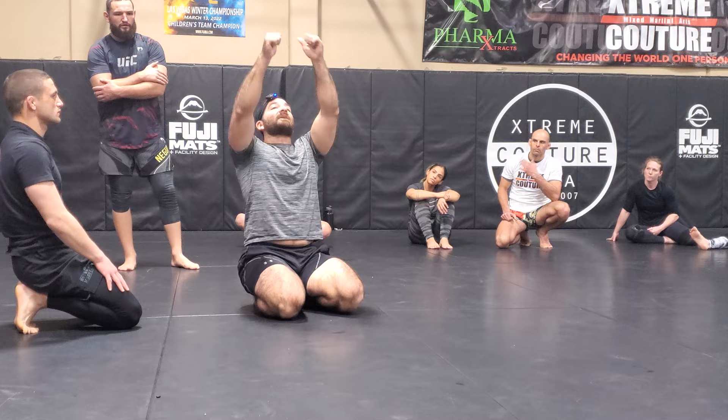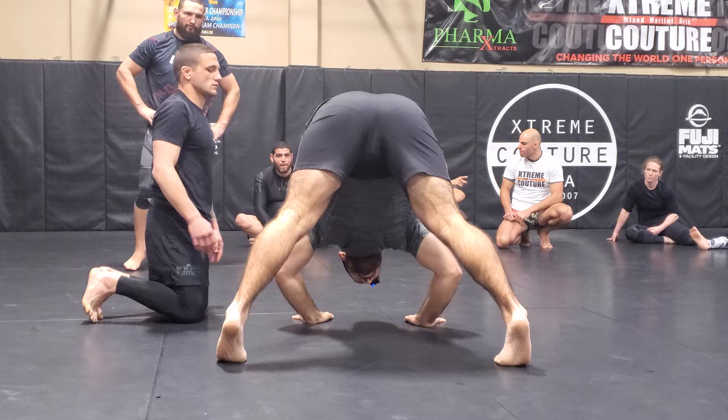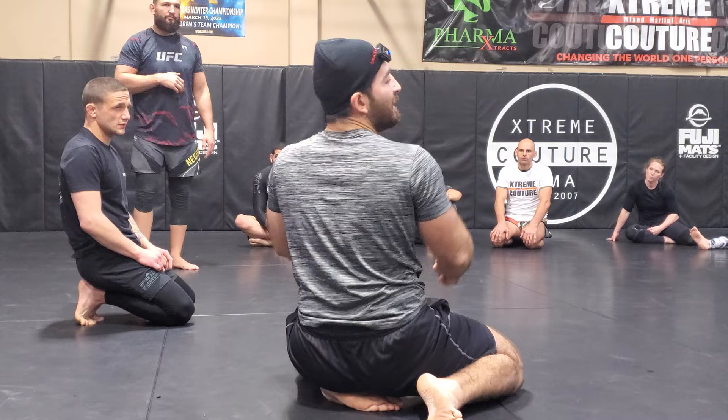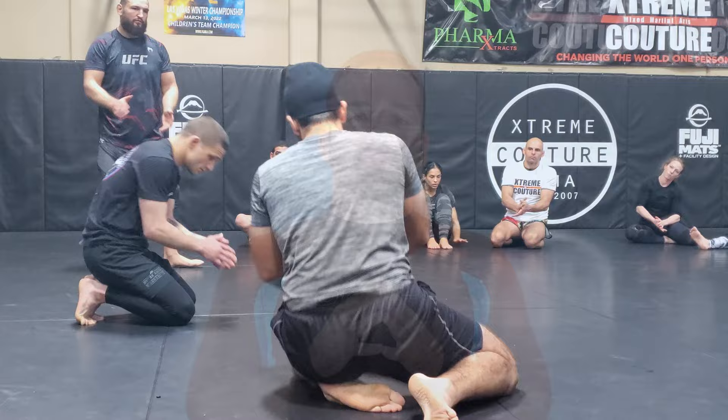Rather than trying to tilt them to the side, we're going to bring them straight over. The cue here is: when you see high hips, when they're tripoding like this, that's a good time to throw them back. If he was sprawled out, that's not a good time — you'll probably have better success with the elevator. But when the hips come up high, kick them over. Cool, let's do it. On three — ready, one, two, three.